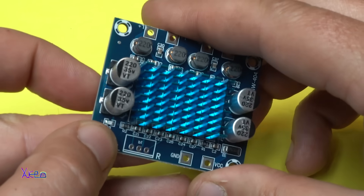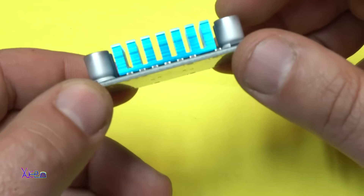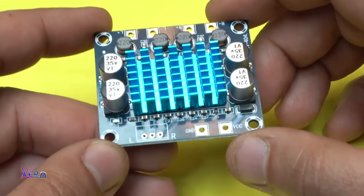We have a LED for indicating that the module is powered up. Let's hook up everything — speakers and power — and test it.